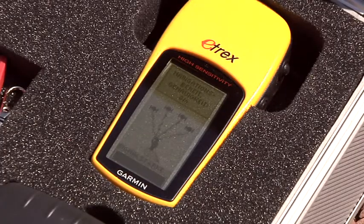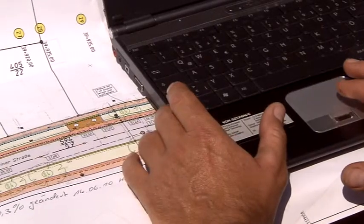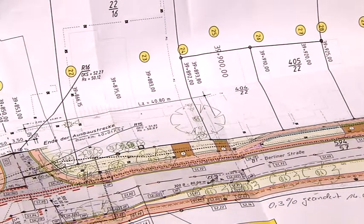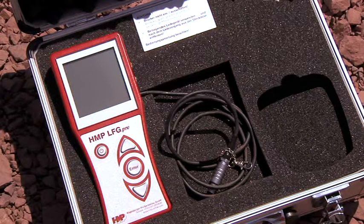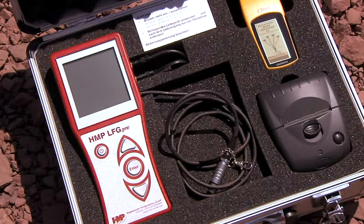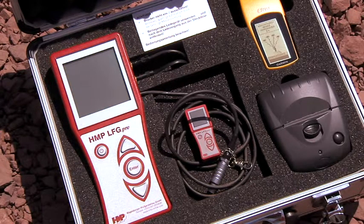Print out the protocol after measurement directly or transfer the measured data via USB to the PC for further processing. By means of the GPS coordinates, the measuring point can be recorded exactly, both for basic equipment for efficient intra-company monitoring or a professional device for exact documentation. Only buy what you actually need.